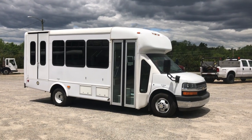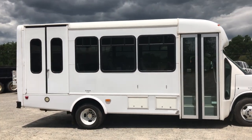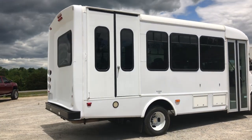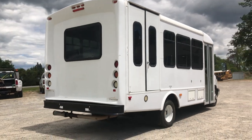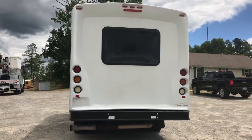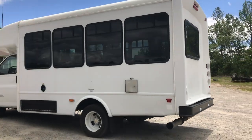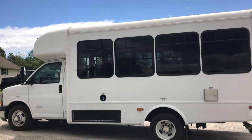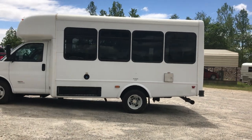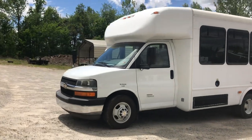Hey y'all, we are out at OneSource Trucks in Burkeville, Virginia. I'm gonna do a walk-around demo on this gorgeous 2015 15-passenger minibus. This is an under-CDL 15-passenger 6.6 Duramax automatic transmission. What I like to refer to as a mini coach — when I think minibus I think all metal on the outside, more like a small school bus, but this has got a fiberglass turtle shell outfit on it, so a little nicer, a little easier to drive, a little more user-friendly.